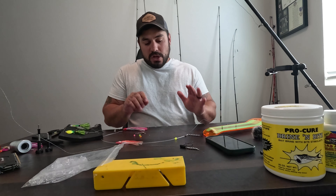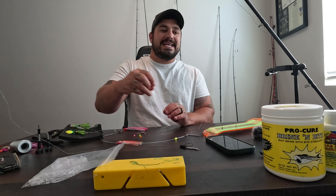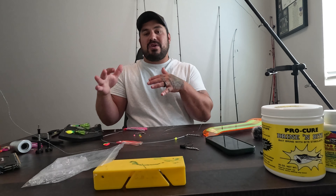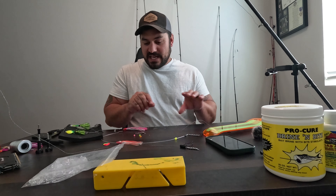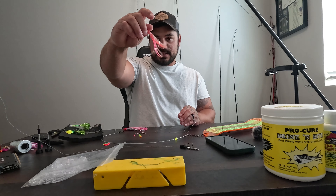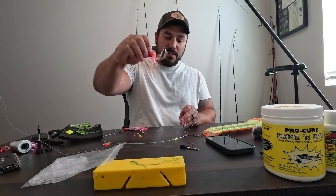A lot of the setups we're going to be talking about are going to be utilizing 3.5 blades as well as Brad's Super Baits. For the first setup, we have just the standard hoochie right here — this is a gorgeous hoochie. Pink will do work down there at buoy 10.